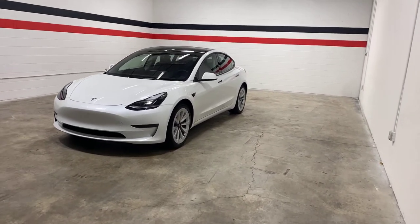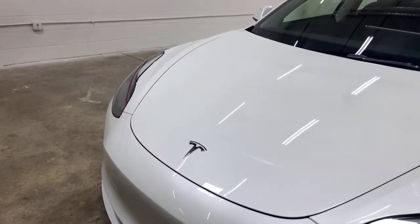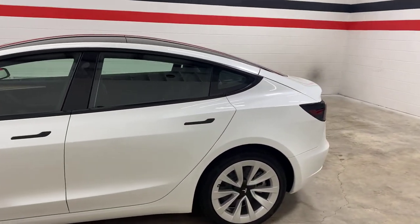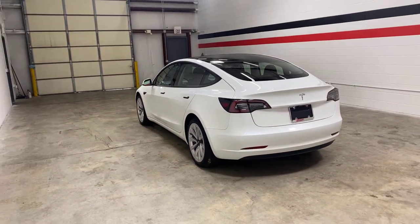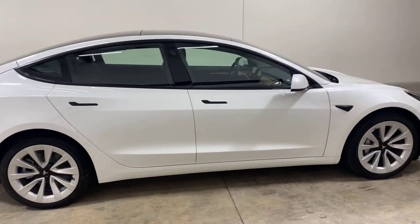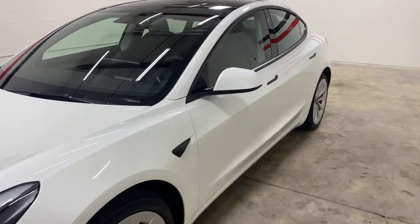Hey guys, welcome back to the channel. Today we have something a little different — a 2022 Tesla Model 3. This is their base model, a non-long-range, non-performance version of their small-size sedan. The wheels are pretty much the only upgraded option on this one; otherwise, this is pretty much how all of them come. They have a couple of interior variants and exterior colors, but a lot of them you're going to see on the road are like this. I figured I'd just show you guys around it.